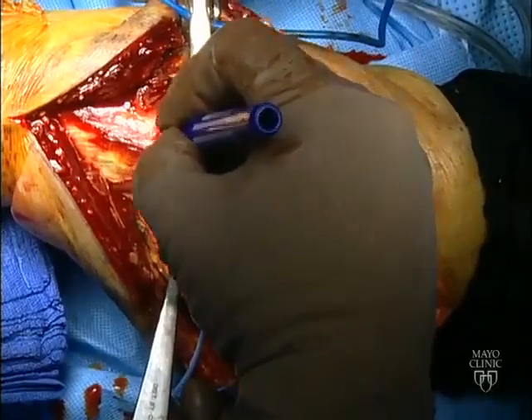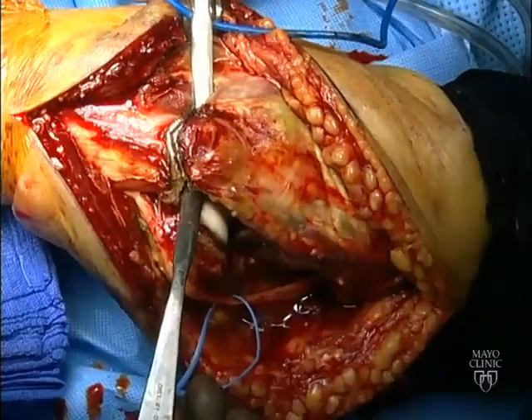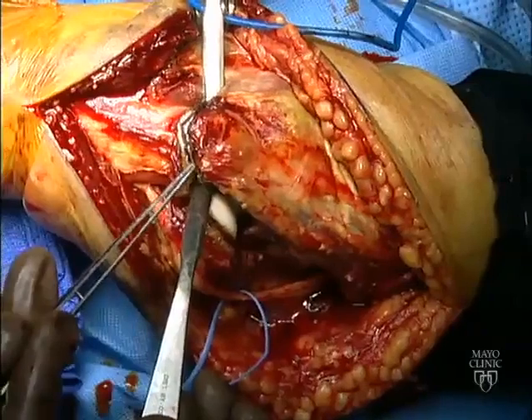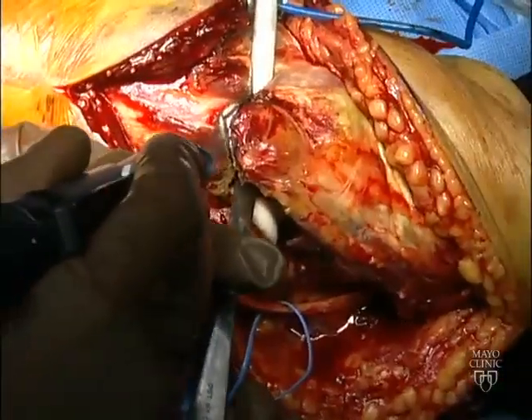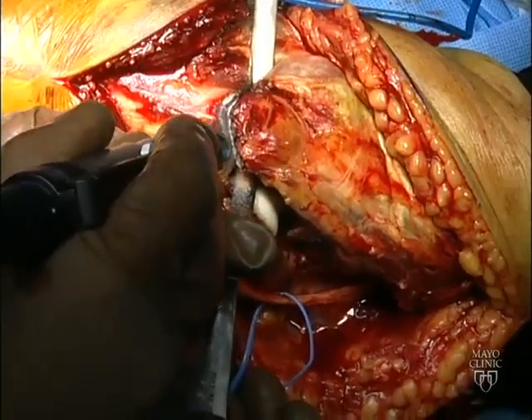The chevron configuration has been marked with a surgical pen, and a microsagittal saw is used to complete the two limbs of the osteotomy, shy of the articular surface.